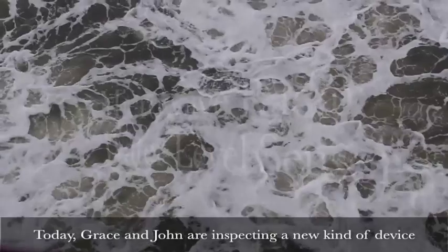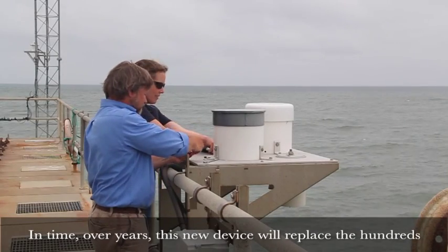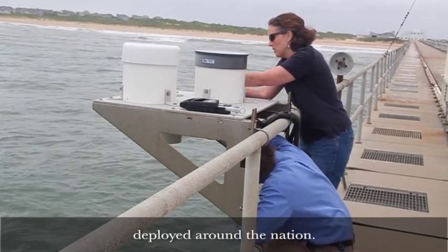Today Grace and John are inspecting a new kind of device called a microwave radar sensor, and it's a big step forward in how water levels are measured. In time, over years, this new device will replace the hundreds of older-style acoustic water level sensors deployed around the nation.